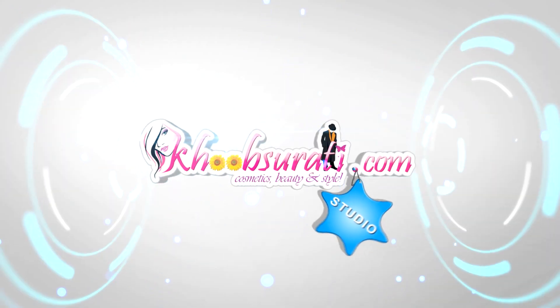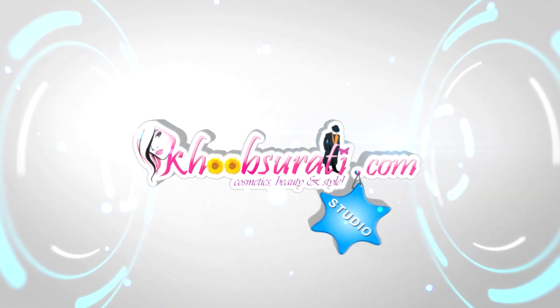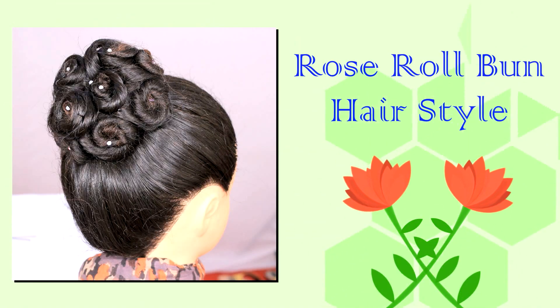Hi guys, this video is from kupsurthi.com studio and today I'll be showing you how to do a rose roll bun hairstyle. It's really, really very easy.